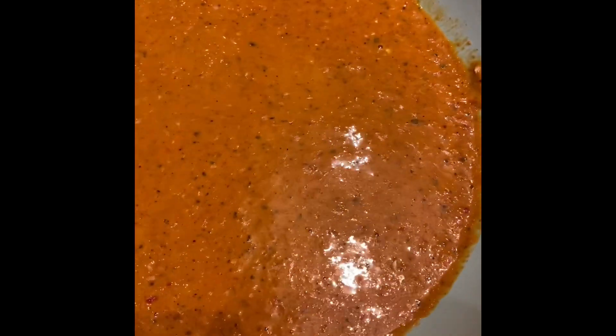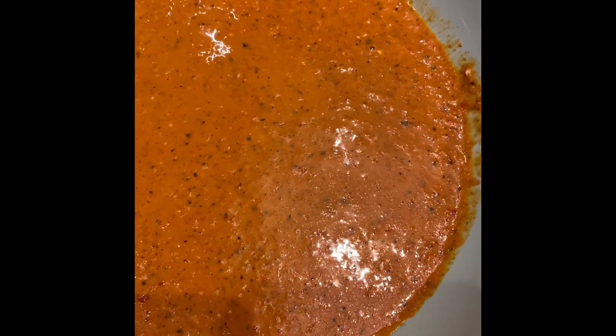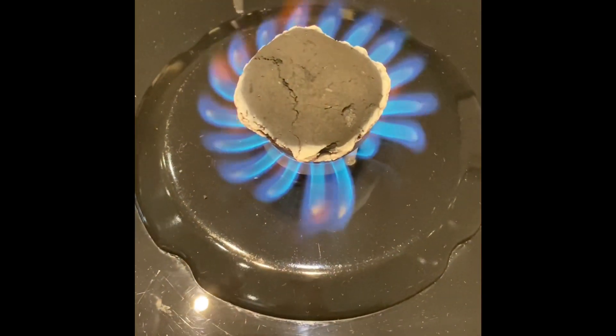I'm going to marinate my chicken really nicely with this marinade, but I'm also going to take a little bit away to use as a basting marinade when I'm actually cooking the chicken. The rest will marinate the chicken and give it that authentic flavor.